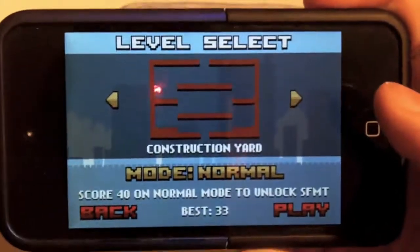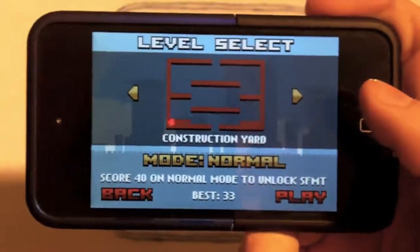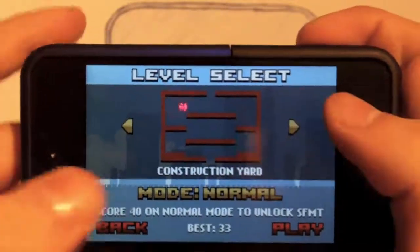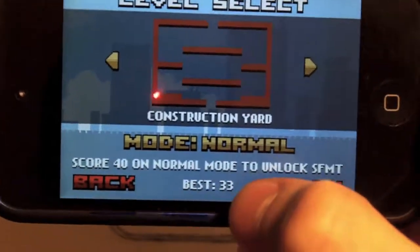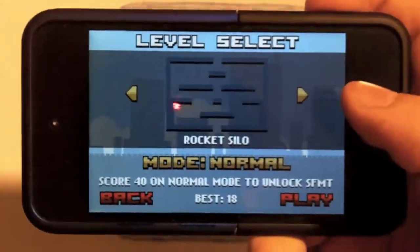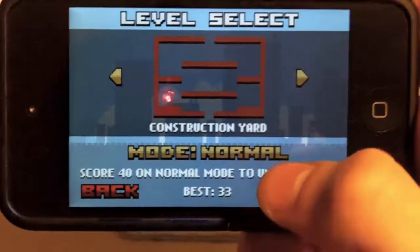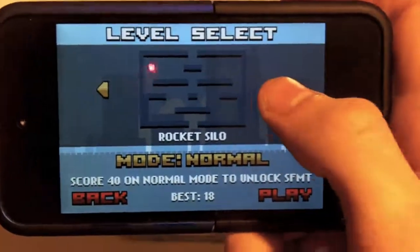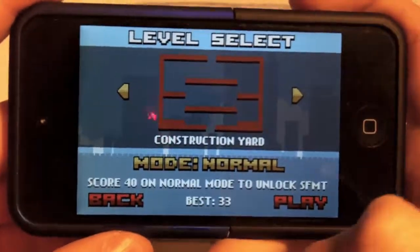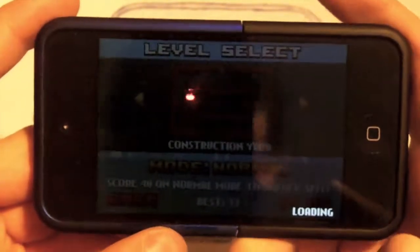This is actually a really hard game, so if you think Angry Birds is hard, this is going to be really hard for you as well. You get three maps: Construction Yard, Rocket Silo, and Moon Temple. You've got to score 40 on normal mode to unlock the next modes — SFMT and Ambush — and that is going to be a little bit hard. My high scores haven't been great — I got 33 on Construction Yard, which was actually a miracle. My best on Rocket Silo is 18 and 13 on Moon Temple. If you can beat those high scores, comment below and I'll probably give you a shout out in my next video.